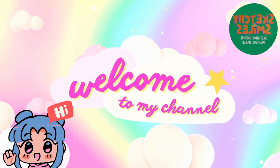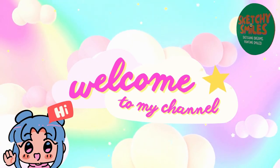Hello, friends. Welcome back to our channel. Today, we will draw a cute panda in a very simple way.